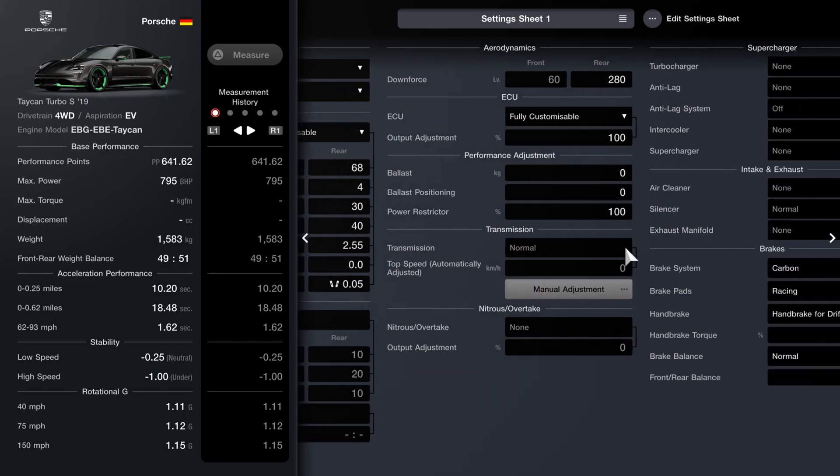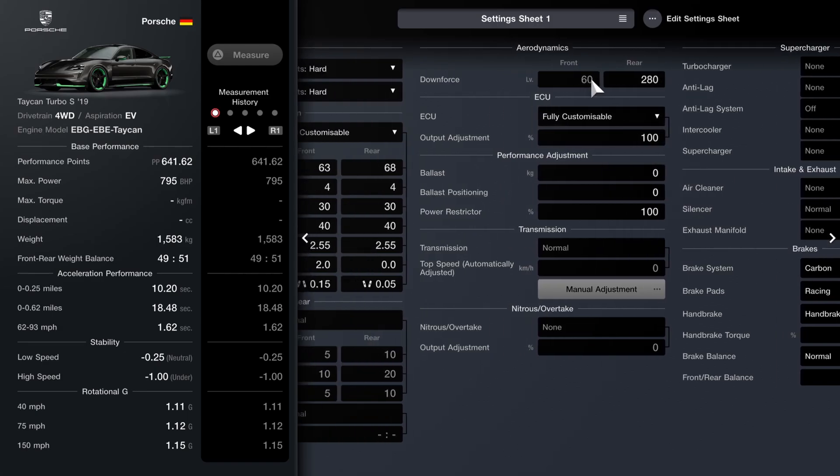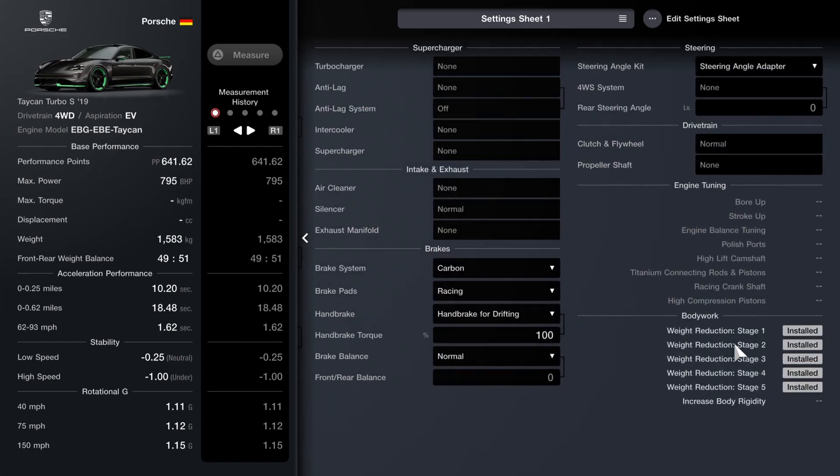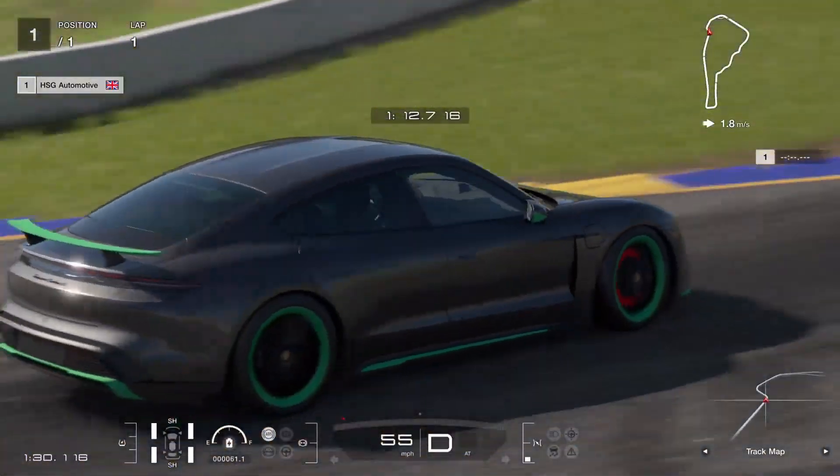As far as the transmission, you can't do anything about that either. We don't have any ballast. The power restrictor and ECU are naturally untouched. The downforce is not adjustable on the front with the aero I'm running; on the rear I've got it as high as possible. With all of that said and done, you can see that at least on sports tyres it's 641 points, which is quite modest for an 800 horsepower car that weighs less than 1600 kilos and has the four-wheel drive advantage as well. Pretty good, at least on paper.